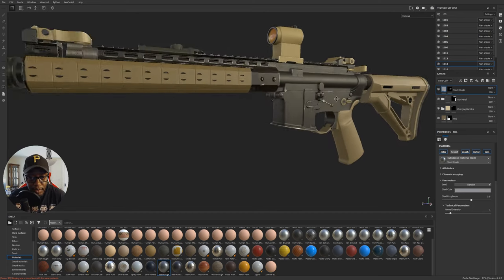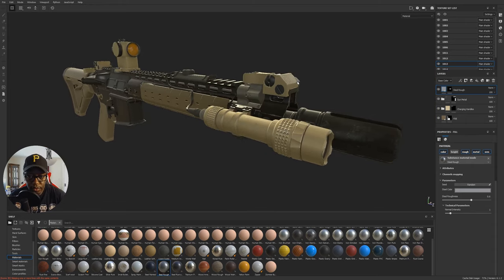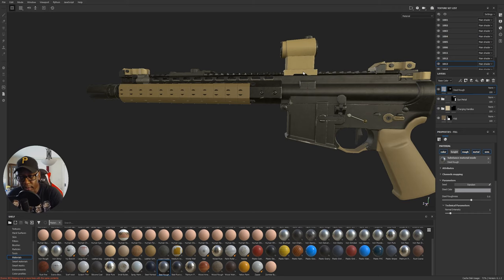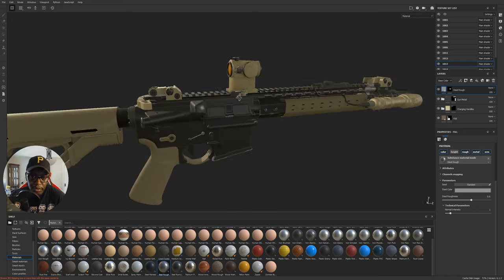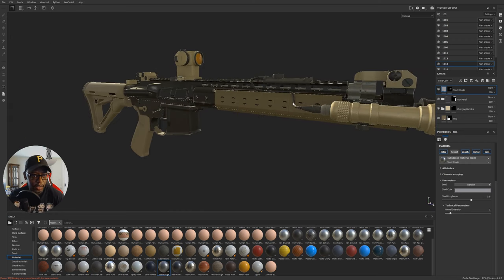So here's where we are — I'm actually liking what it's looking like. A lot of the damage is pretty subtle; it's not scratched to hell like some people do. I want a gun that's been used but not dragged through five wars — it'll have some damage but not that much. I think this is a good start. I'm going to call the video here for today.